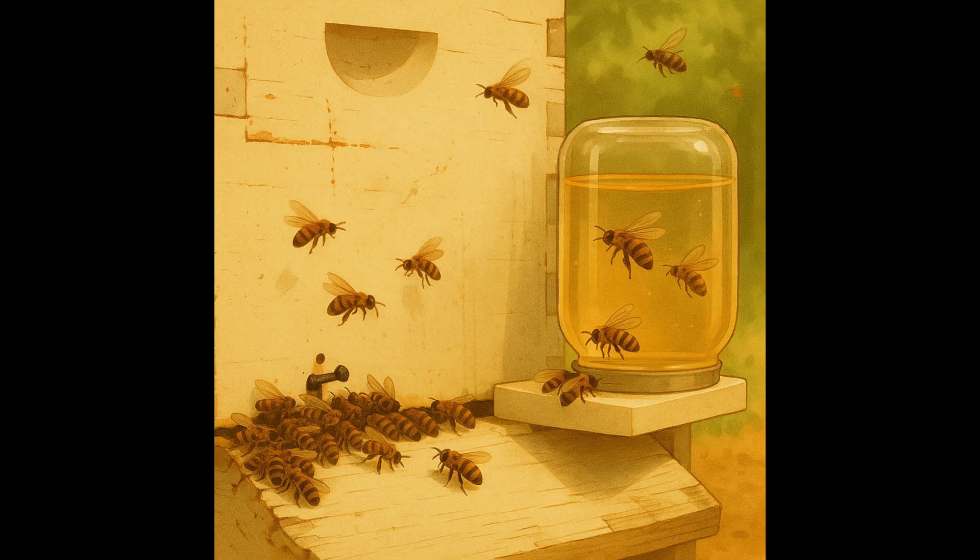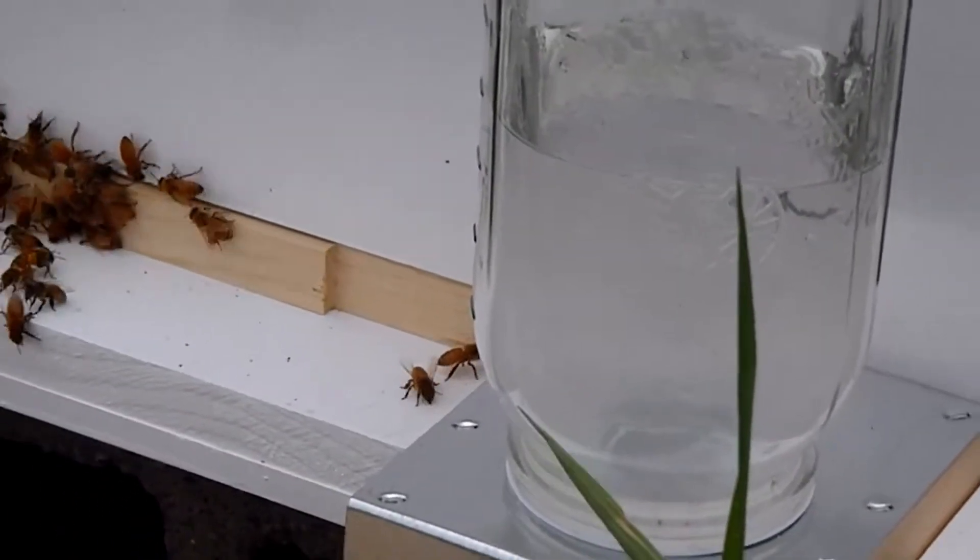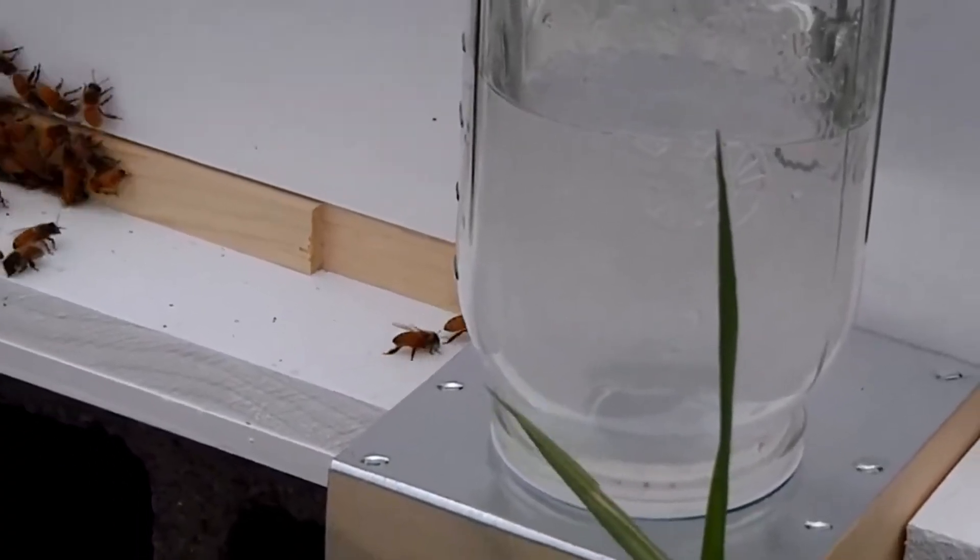Use feeders like quart jars or Saracel internal feeders, and only give what your bees can eat in 3-5 days to prevent fermentation, especially in warm climates.